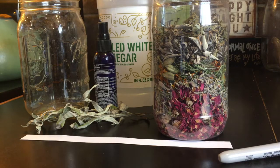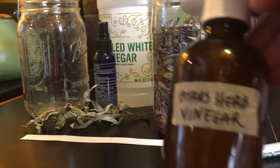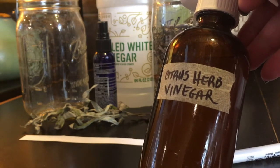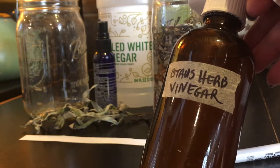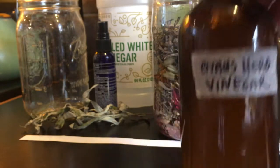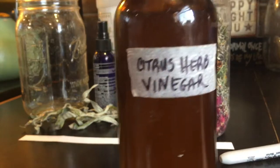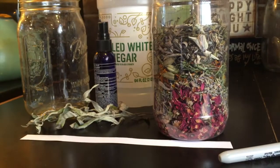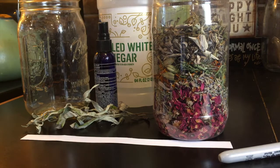So what do I mean by that? I was thinking about how I use infused vinegar for cleaning, and usually what I use is this citrus herb infused vinegar. It's infused with pine and cedar and lemon, and I use it for cleaning — to clean off the countertop, mirrors, any surfaces — antibacterial, just use it for general cleaning.